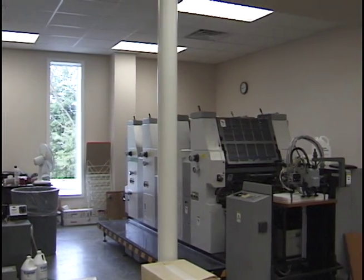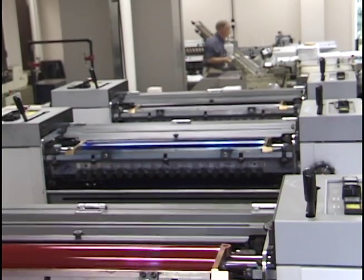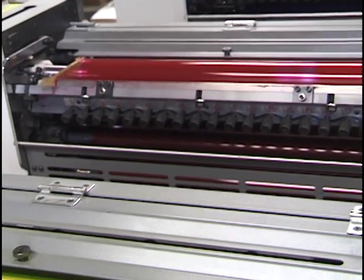The four color process press shown here is designed specifically for four color process, which uses cyan, magenta, yellow, and black inks, commonly known as CMYK.